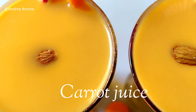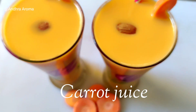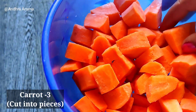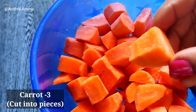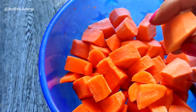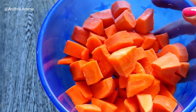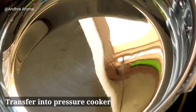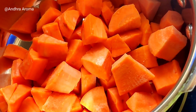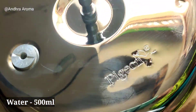I will prepare the carrot. I will try to cut the carrot with a pressure cooker, add water on medium flame and cook.